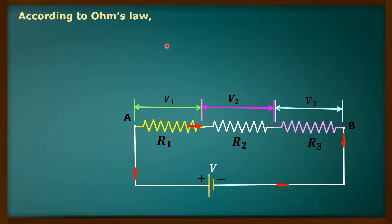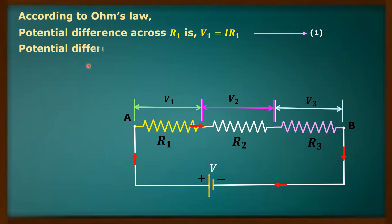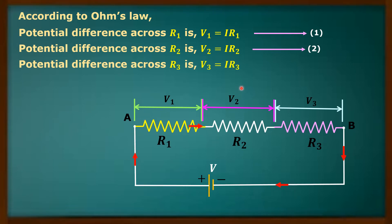Now, according to Ohm's law: the potential difference across R1 is V1 equal to I R1, since current I is flowing through R1. Similarly, the potential difference across R2 is V2 equal to I R2. And the potential difference across R3 is V3 equal to I R3.